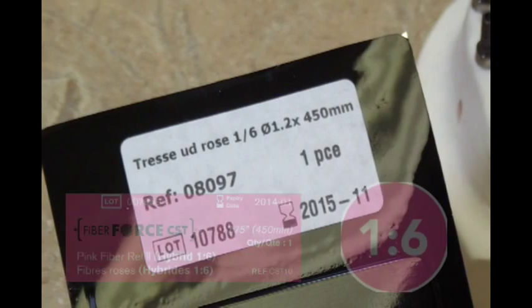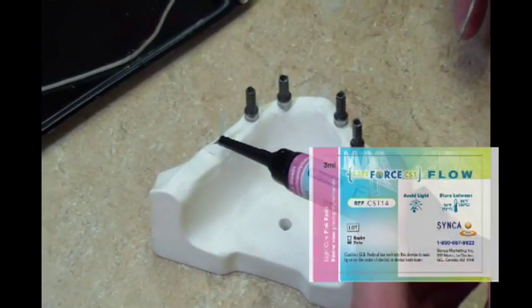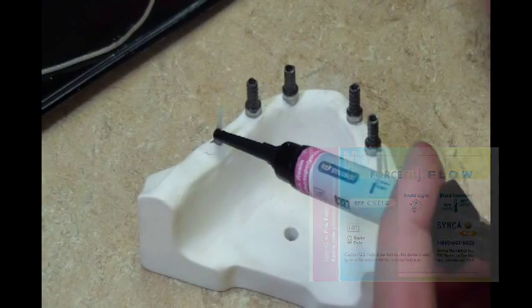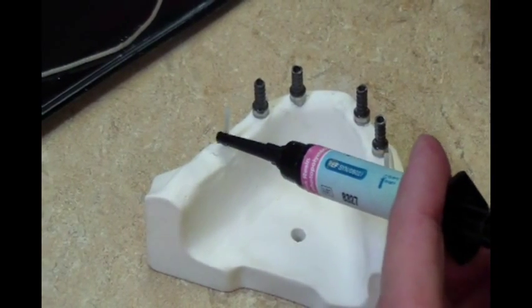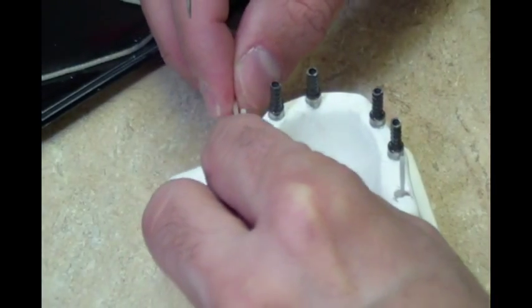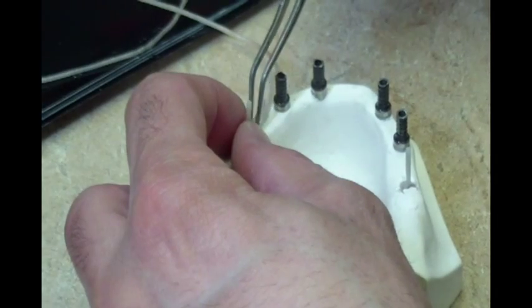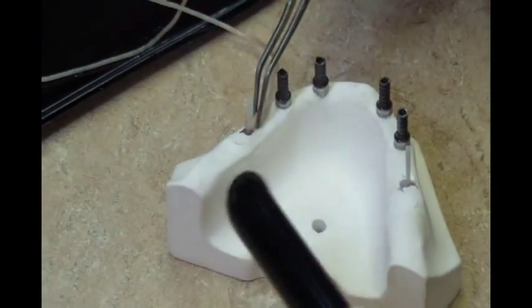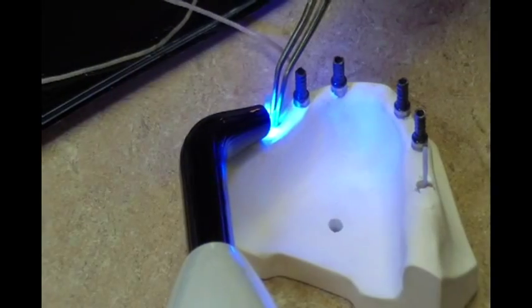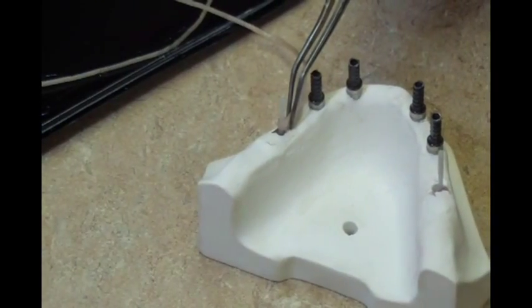Begin with the FibreForce CST 1-6 Hybrid Compressible Fiber. Apply a drop of FibreForce Pink Flow Resin on the lingual surface of the support pillar. Place the fiber rope on the lingual surface of the support pillar and secure it by quickly and carefully spot tacking it with a hand held curing light for no more than 3 seconds, to ensure fibers are not prematurely cured other than in the precise spot intended.